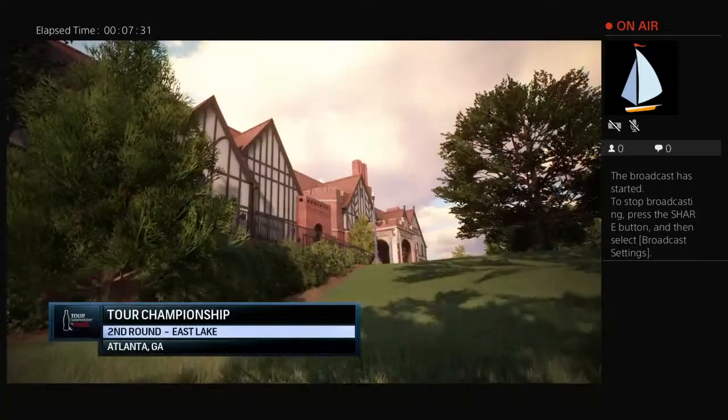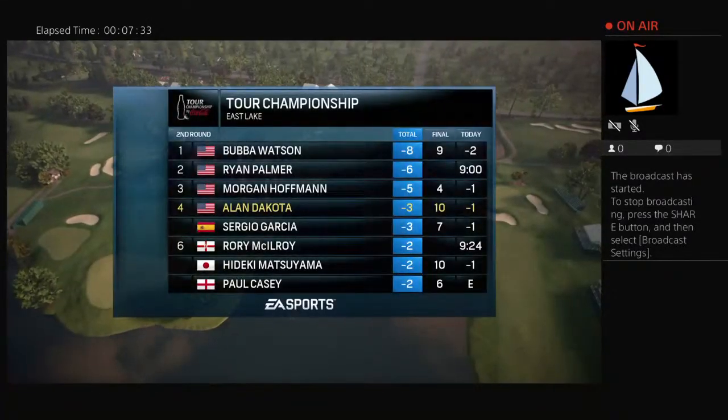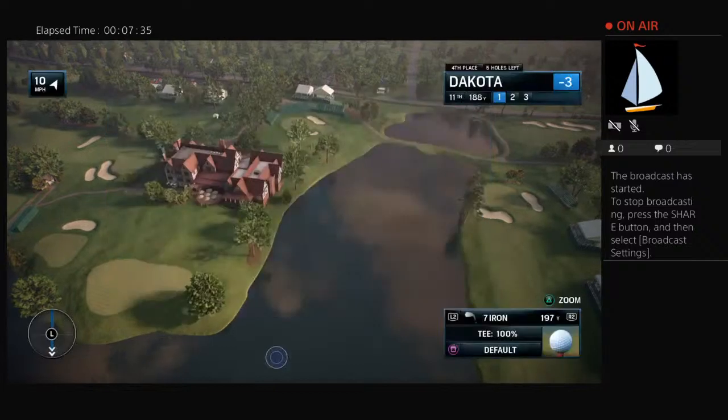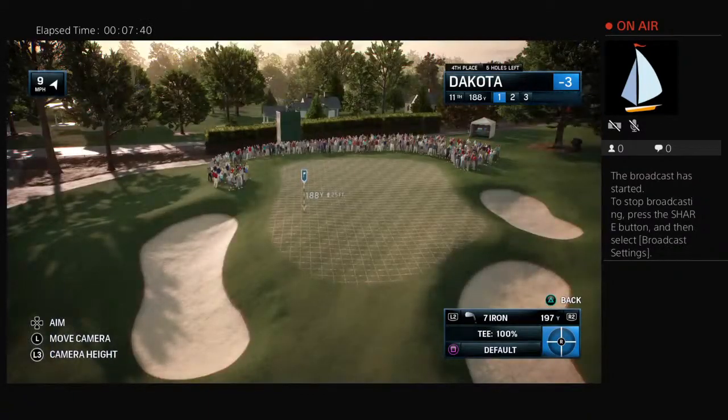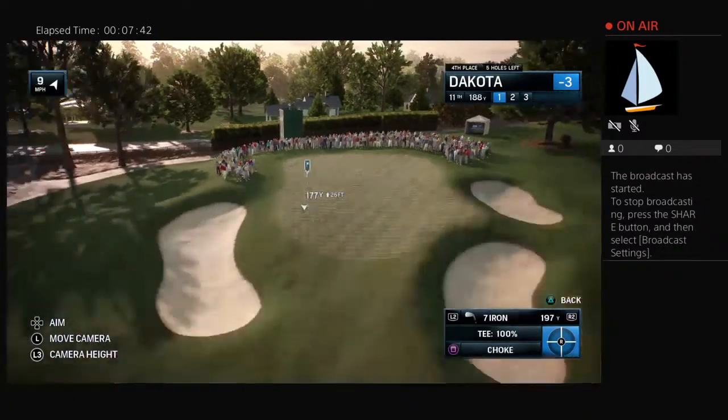NBC Golf Channel on EA Sports, in association with the PGA Tour, proudly presents the final event of the FedEx Cup playoffs. Today it's live second round coverage of the Tour Championship.